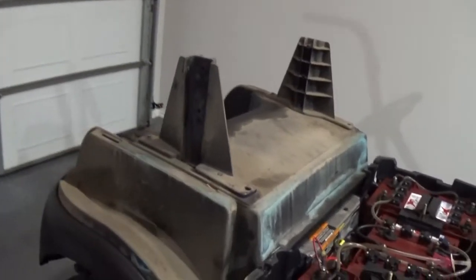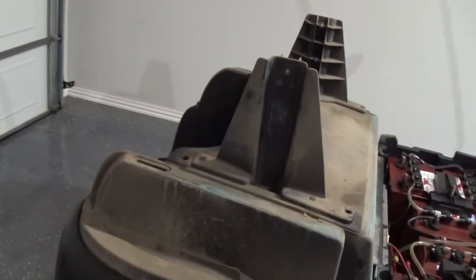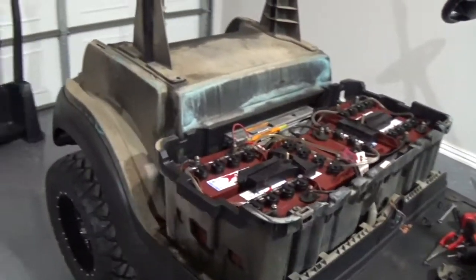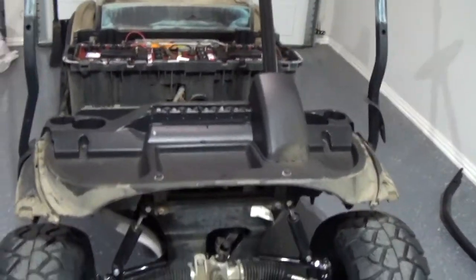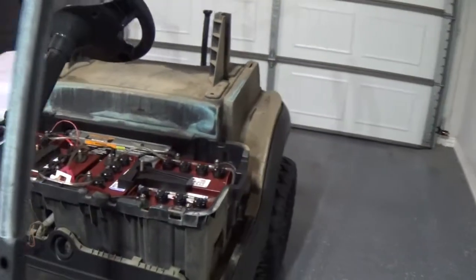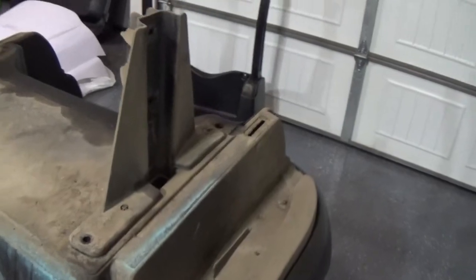Now that we've got our body removed, you can see years of dust and mud and grime built up. I'll take this outside and pressure wash it, get as much dirt and grime off as I can, and then we'll be ready for our new body assembly.